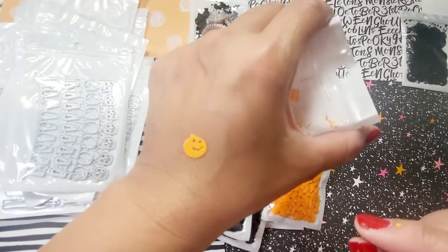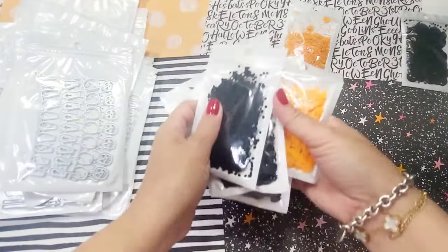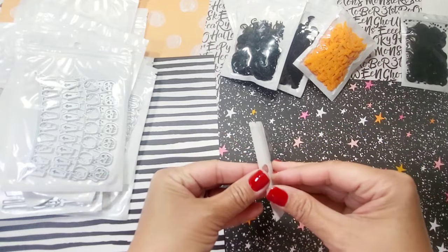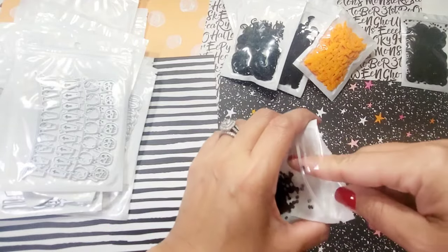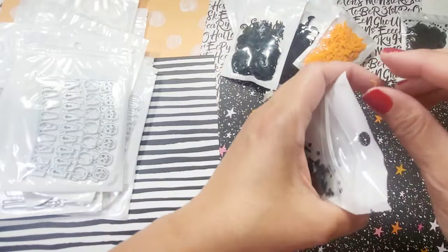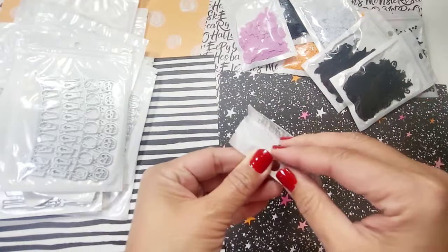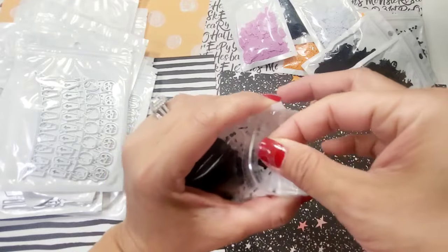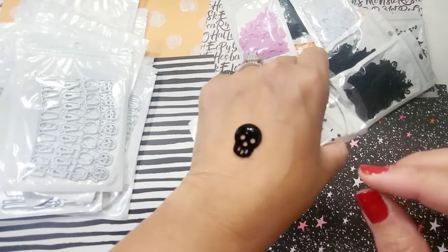The pumpkins are super cute — love the personalities. Next is the skull and crossbones. You get the eyes and the negative portion — that's what it looks like. The last sequin shape is just a skull with no bones, and that's what it looks like.